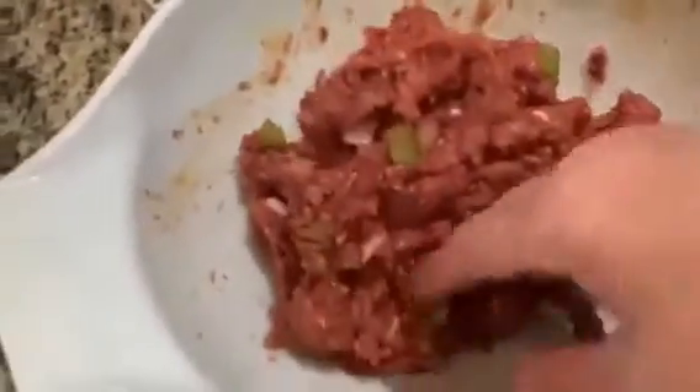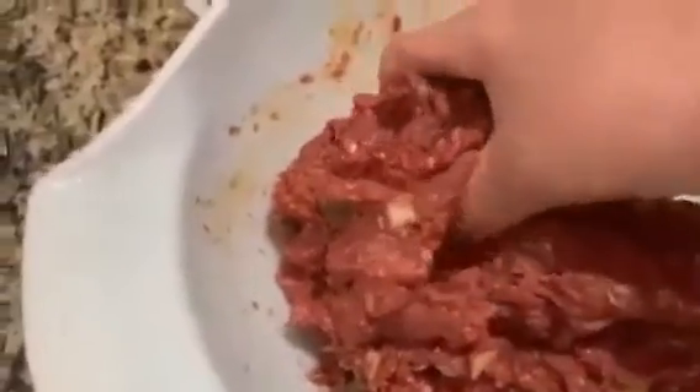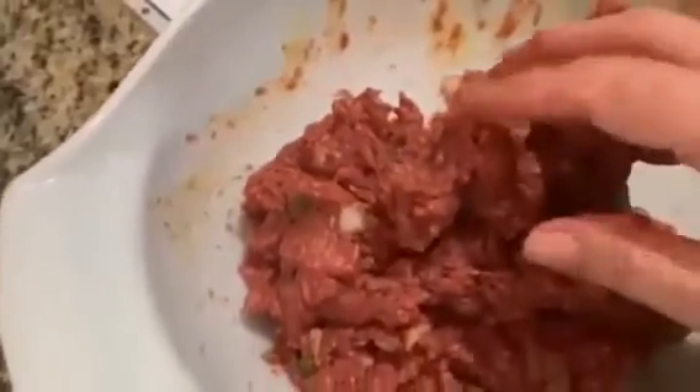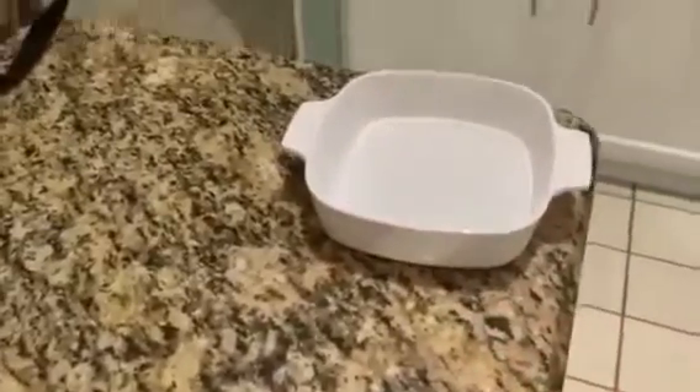We have this all mixed nicely together. I did end up adding just a little bit more breadcrumbs — not even a quarter of a cup, probably a couple of tablespoons. And now I'm getting ready to make it into the little loaves. I'll bring you back when I've got the loaves all made and have put them into the cooking dish. Where I'm going to cook this is in my air fryer.